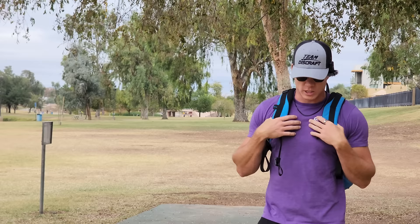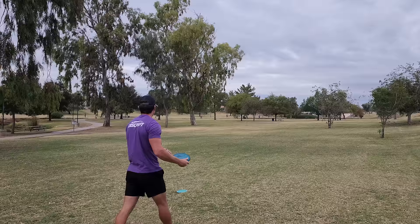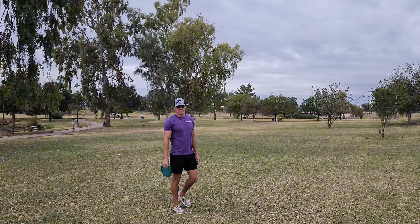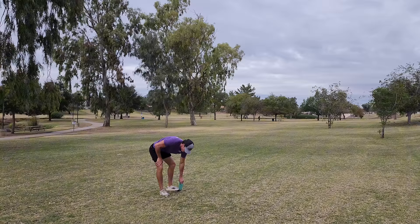I've only got two discs left that I haven't thrown. I'm going with my Zone OS — an absolute beefcake of a disc. This is a right-to-left closing shot but I'm still going to have to throw it on anhyzer and let it flex all the way out, hopefully get close to the basket. This also seems like a max-distance 240-foot shot for me. Oh my gosh, I yanked the crap out of that. I love that disc but that shot was so trash.